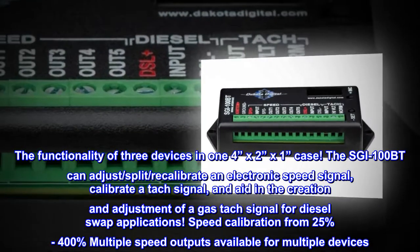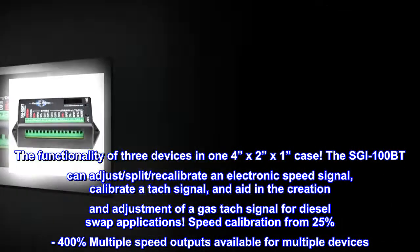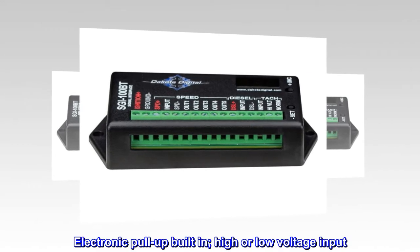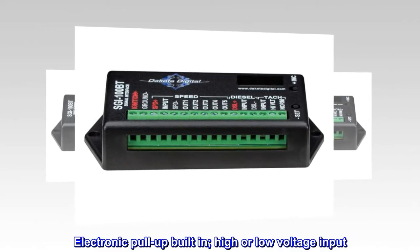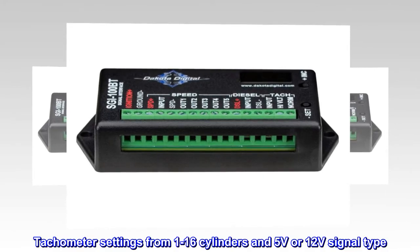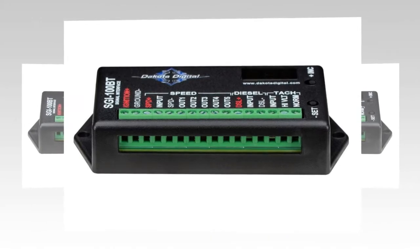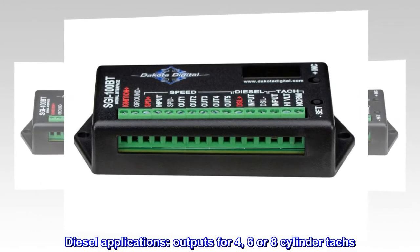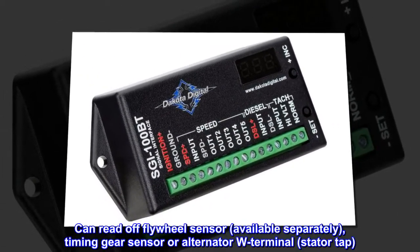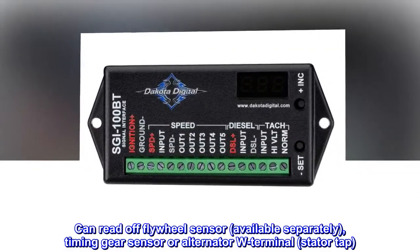Speed calibration from 25% to 400%. Multiple speed outputs available for multiple devices. Tachometer settings from 1 to 16 cylinders and 5 volts or 12 volt signal type. Diesel applications: outputs for 4, 6, or 8 cylinder TACs. Can read off flywheel sensor, available separately, timing gear sensor, or alternator W terminal stator TAC.